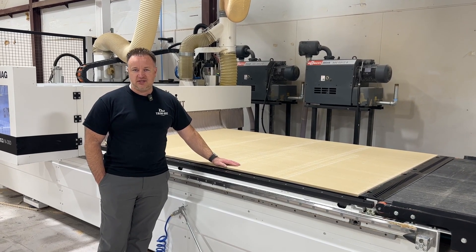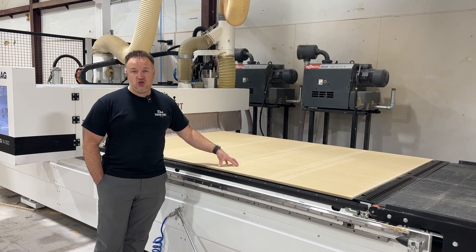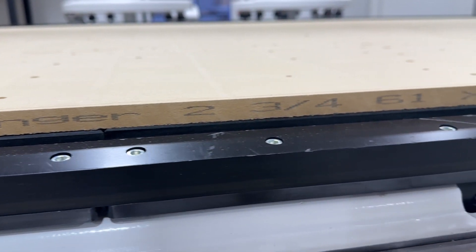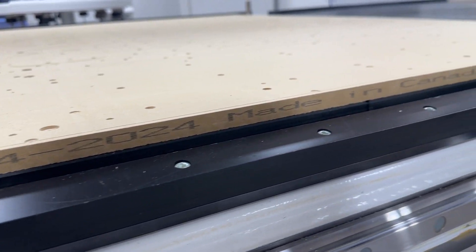There are lots of questions around what weight of spoil board you should use. This is a Ranger board — that's the brand — and we've had really good luck with it. If you have any questions about spoil boards, what they are, and how they work, let us know.